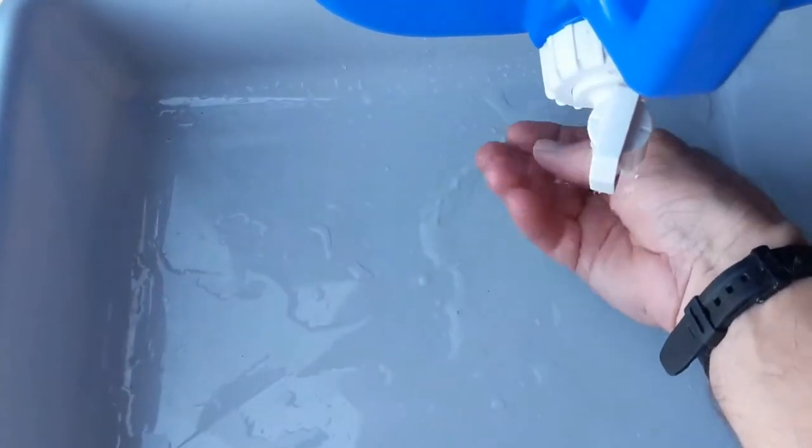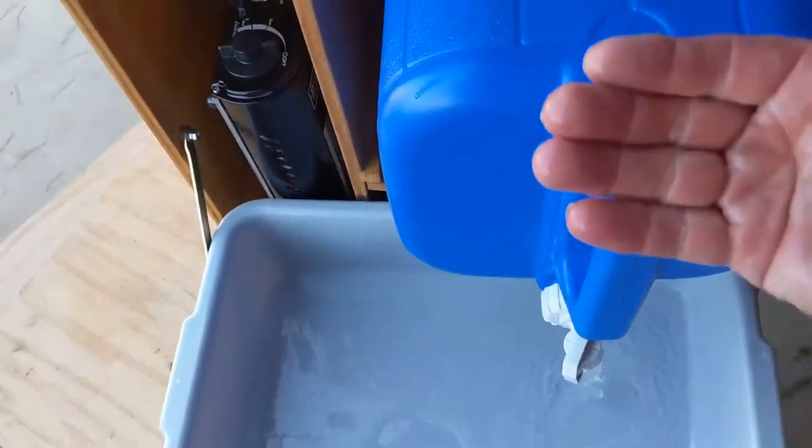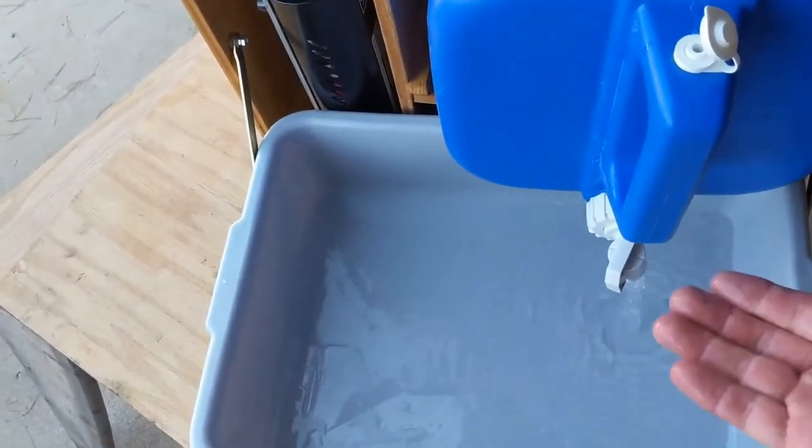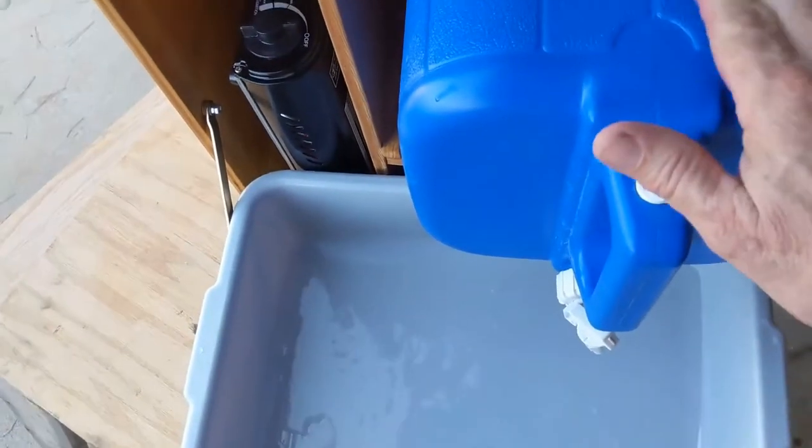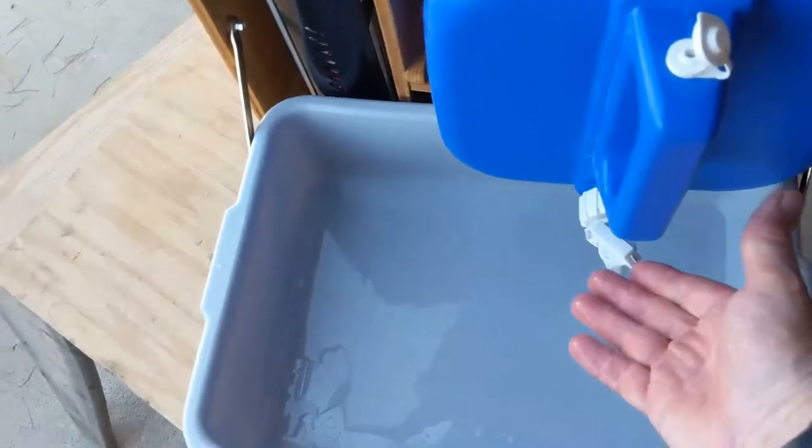Let's show you how that water supply works. There's no reason to have complicated water delivery systems, because gravity takes care of that and gives you really good water flow. With these Coleman jugs that are five gallons, you just take the jug out and fill it when you need to.